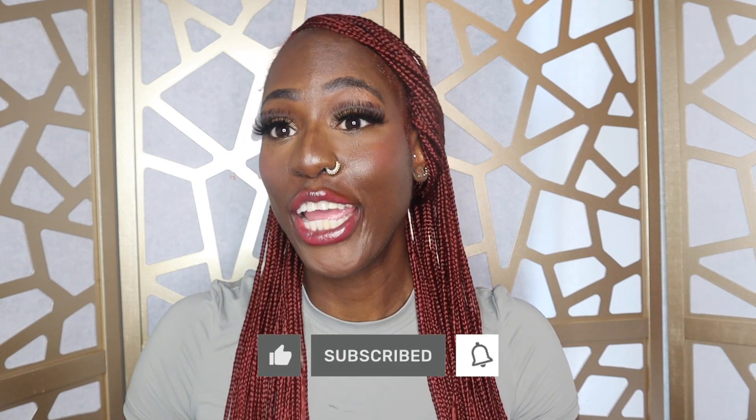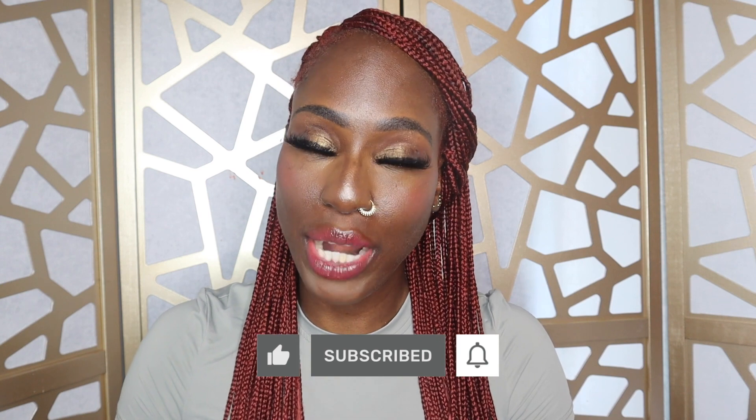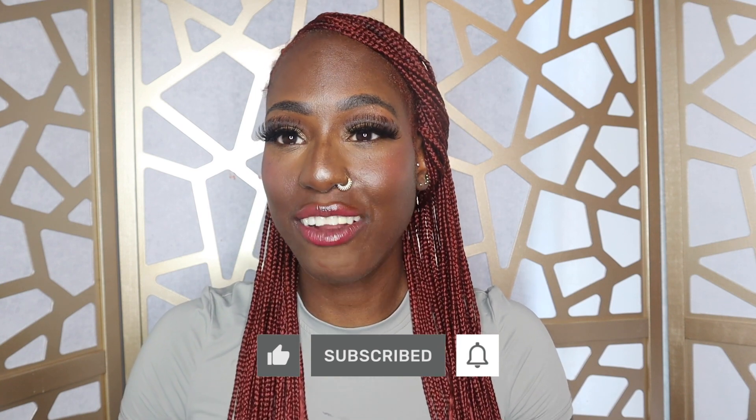Hey guys, what's up, welcome back to my channel — we're here for another video. If you're new to my channel, welcome! My name is Keisha. If you're a returning subscriber, how are you? It's good to see you. Definitely make sure you hit that subscribe button and the bell next to it so you'll be notified when I post new videos.